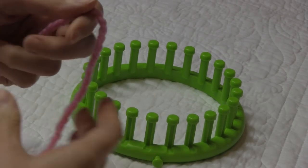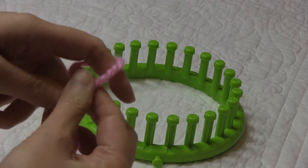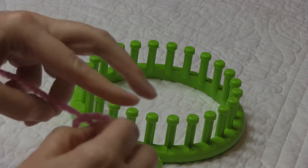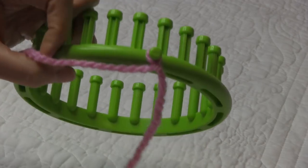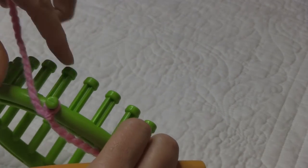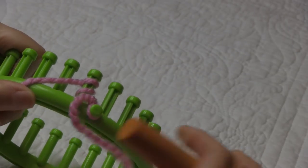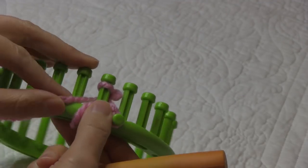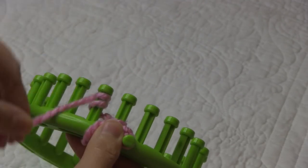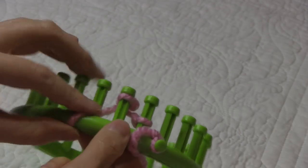To start our baby hat, I'm using the same Charisma yarn that I used on the blanket. Make a slip knot and place it onto my anchor peg. For our hat, we're going to do a double E-wrap cast-on method, so we're going to knit off each peg. Go ahead and finish your cast-on and meet me back here.